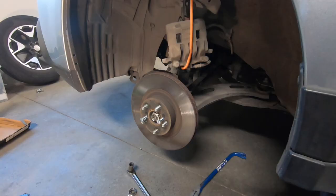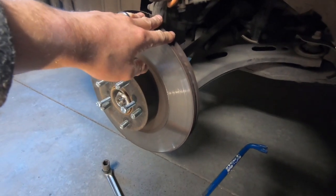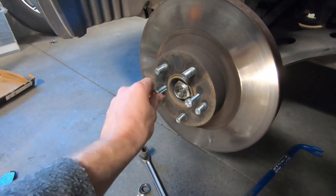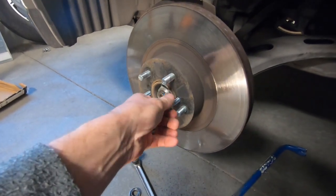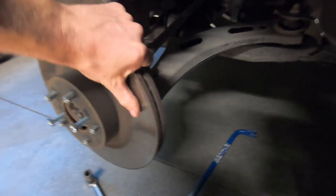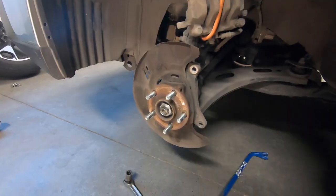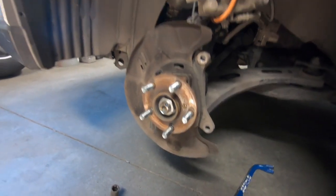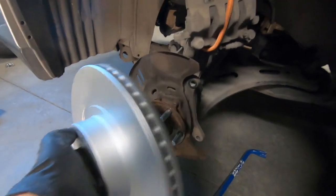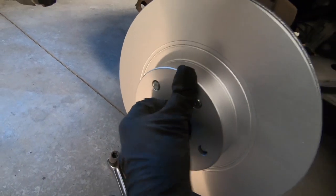We've got the caliper off. Next step is to remove the rotor — it may pull off very gently, but if it doesn't, you can get an M8 screw, do one on each side, and thread it in going back and forth from one side to the other until it breaks free. Then we can just gently lift the rotor off. Once we've got that rotor off, take the new rotor, line it up with those bolts, and just slide it on.